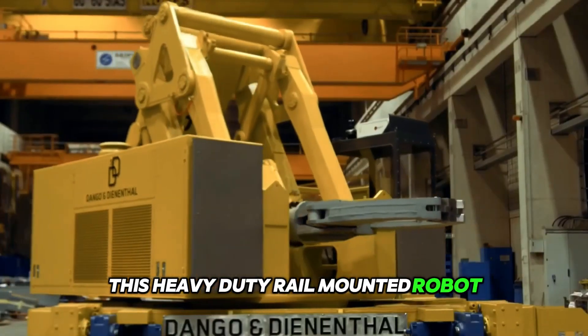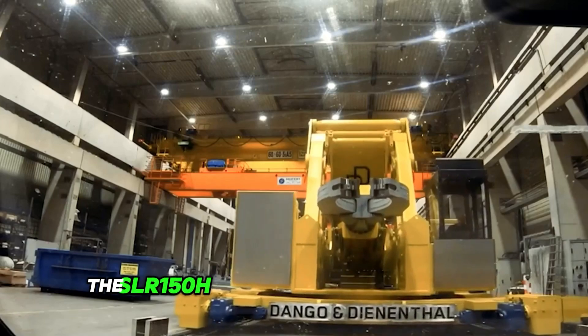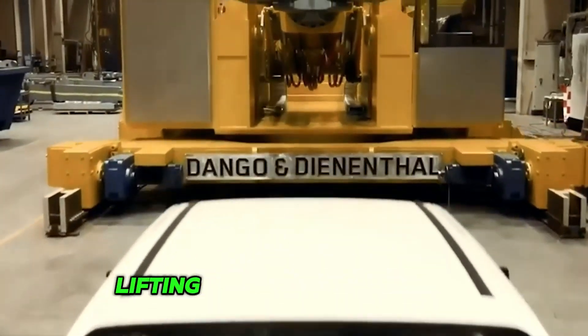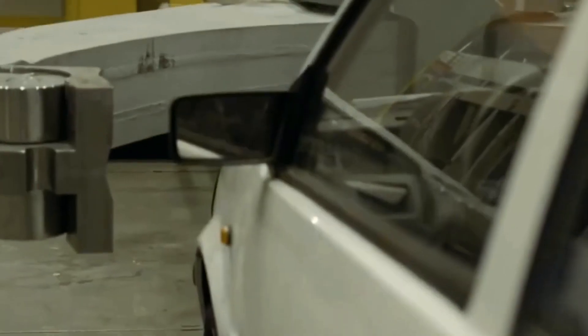This heavy-duty rail-mounted robot, the SLR-150H from Dango and Deenenthal, has been designed for gripping, turning, lifting and tilting rings and discs.